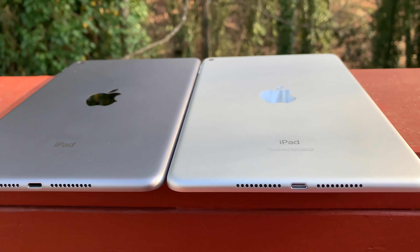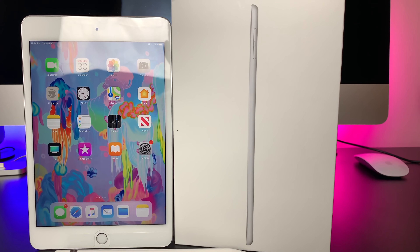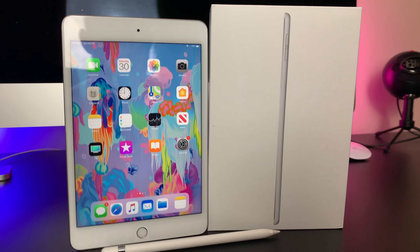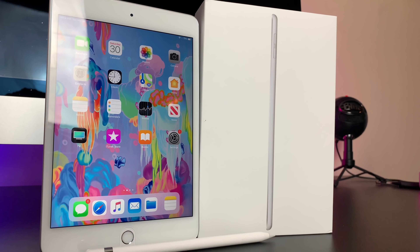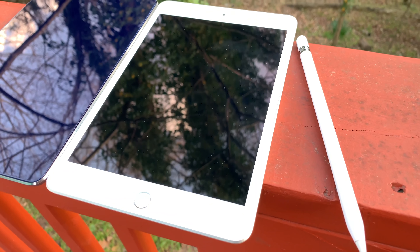I remember when I first got my iPad mini 4, I fell in love with it instantly. Now that I'm starting to travel more, I cannot be at an airport without my Mini. I love going into the Delta Lounge, grabbing a drink, and using my iPad Mini to browse social media, play some games, or watch YouTube videos — all while having my iPhone to reply to Snapchats and iMessages. It's the best of both worlds and is the perfect marriage between an iPad and a phone.